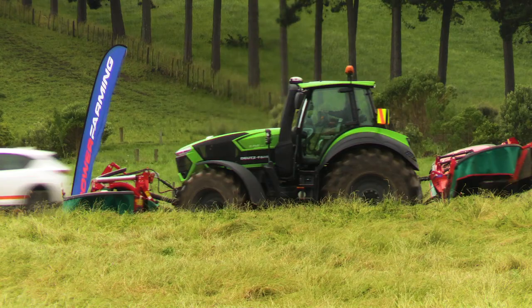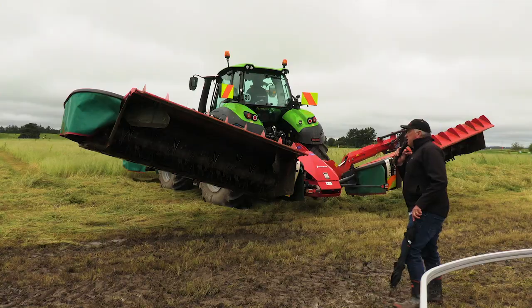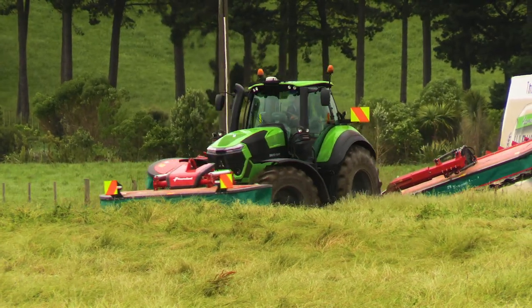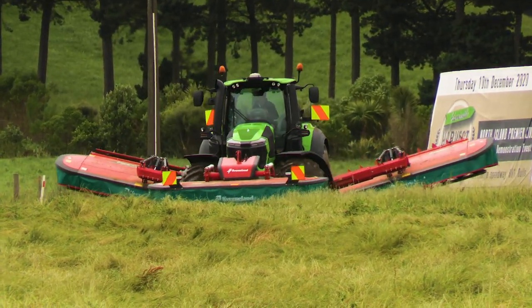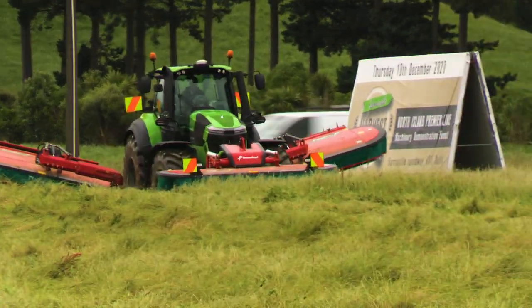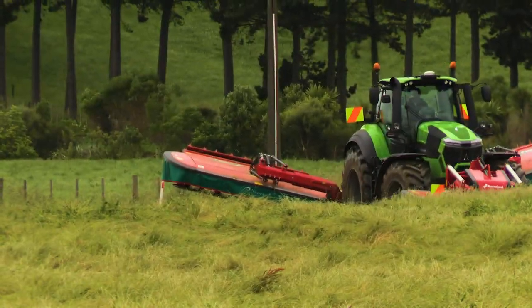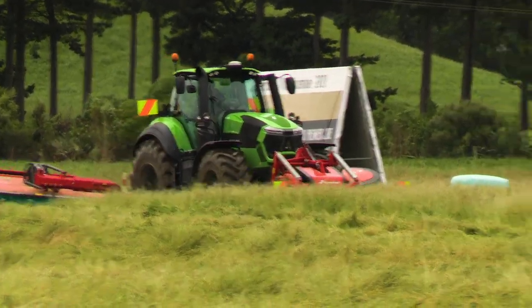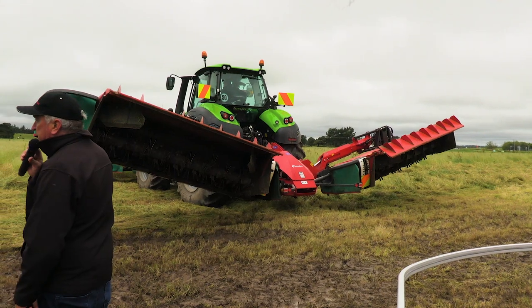The rear mower conditioner here features two 9-disc mower conditioners with our semi-swing conditioner on it. The semi-swing tines have a huge shelf life on them. They take rocks — they fold out of the way to let rocks and things go through without any damage. We can swath, like we're going to do here, or you can flip the head over on a simple lever and go wide spreading with it.